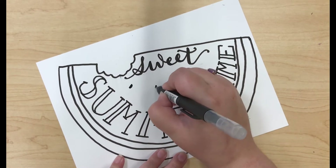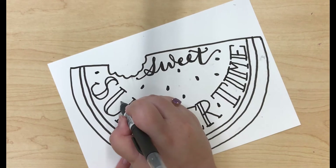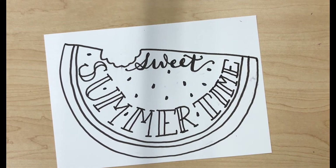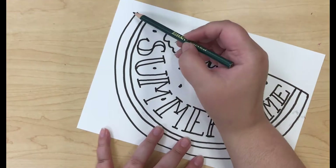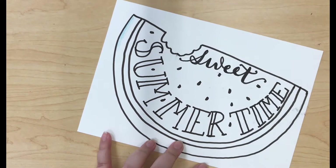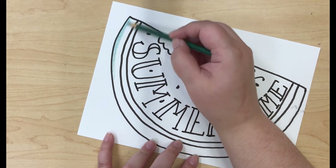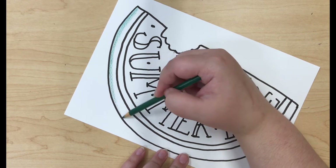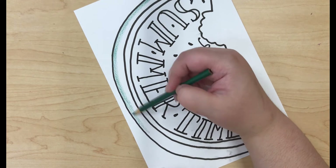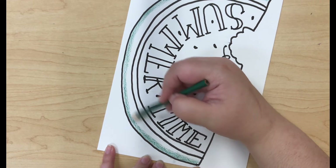Now I'm just adding some seeds to my watermelon, and now I'm going to start going in with my colored pencils. You can see that I'm holding the pencil a little bit farther down towards the end of the pencil so that I have lighter pressure and it's easier to blend the lighter color on top.